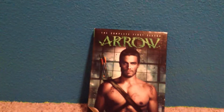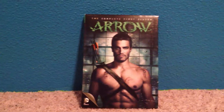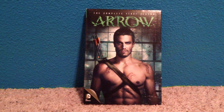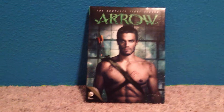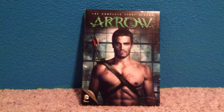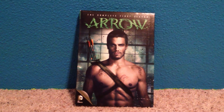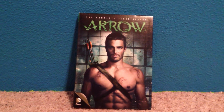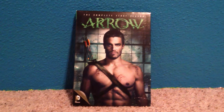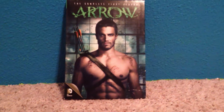Hey guys, welcome to another unboxing video. Today's unboxing video will be for the complete first season of Arrow. I know this came out a while ago, but with the announcement today of season 4 on the way and season 3 coming out on DVD later this year, I thought why not review season 1 and season 2. So here's the front cover for season 1.